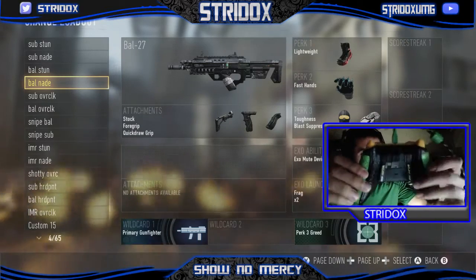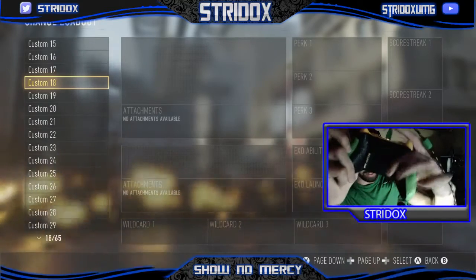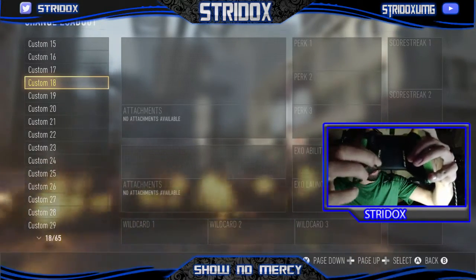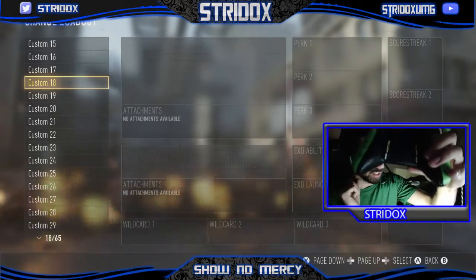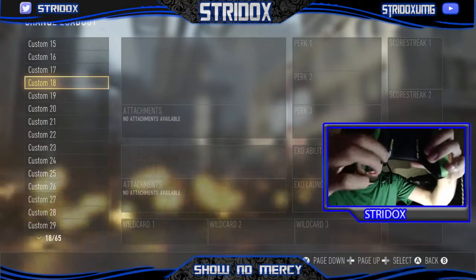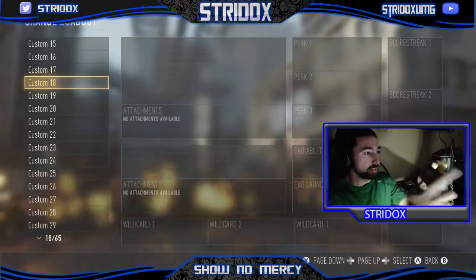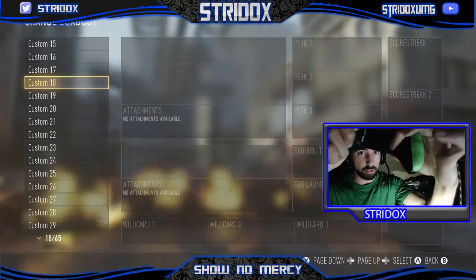it's got two paddles right here. You've got your jump button on this side, which is considered A. And then you have this paddle here, which is considered your lay down button, your stomp — whatever you want to call it. This is B. So, B paddle and A paddle on this side — it's going to be on your left hand side. That's your jump button.